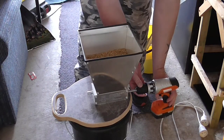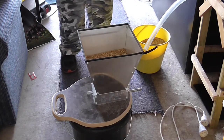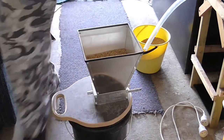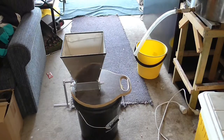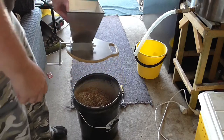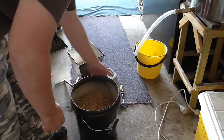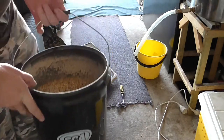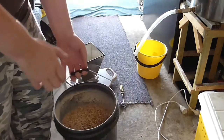Oh shit. The drill has gone dead — we need the handle. Well, I've hand-crushed the grains. There are our grains, nice and crushed, all set to go.